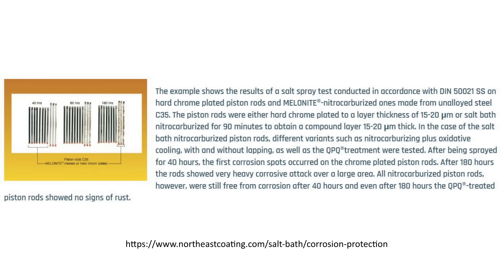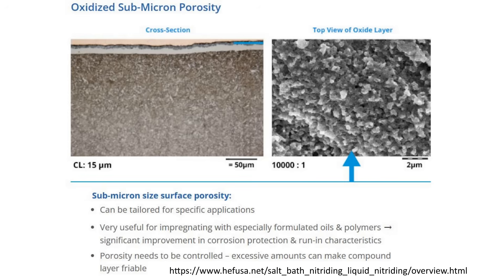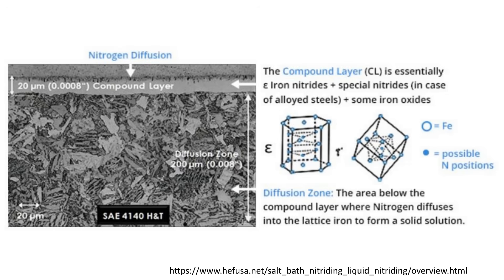There is a link in the description discussing the results of a salt spray test on hard chrome and nitride-treated parts. The oxide layer will have some microporosity which helps retain oil. The diffusion layer under the compound or white layer improves fatigue resistance. I'll get more into the specifics in the upcoming episode of the 1911 build series where I make the comparison to DLC.